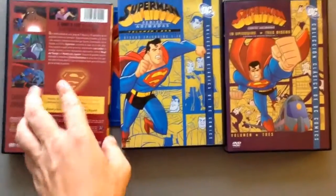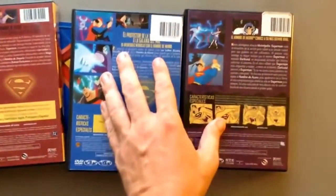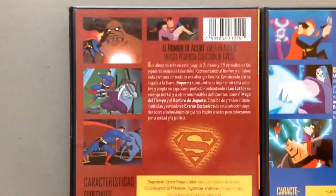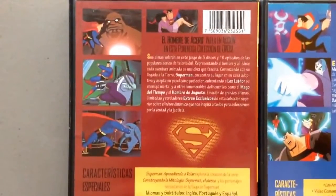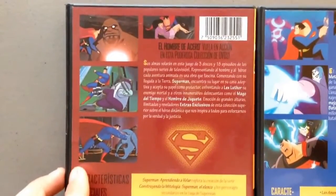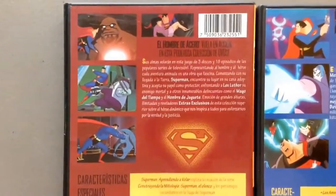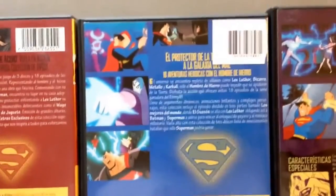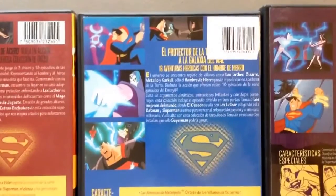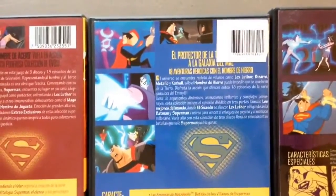Oh yeah, I forgot what I mentioned on the back of the cover. Let me take a look before I finish. Okay, now you can see on this — I forgot to mention, there's Brainiac. You have a lot of content — in the first season you have quite a bit in there. So you have season one. And of course there's also Batman in the episode 'The World's Finest,' and there's Brainiac again, and there's Parasite.